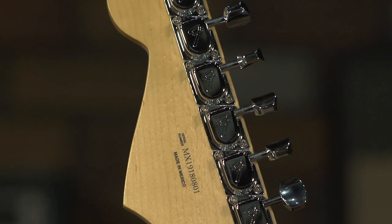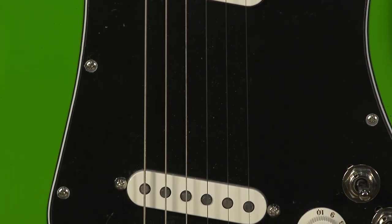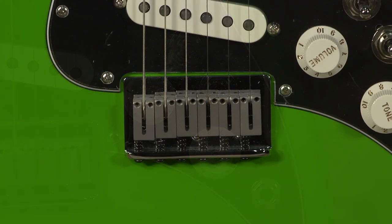Coming to the body, we've got two single coils — not exactly Strat-like, but they're definitely from the Strat family. You've got a volume and a tone, which is more like a traditional Tele with a single volume and single tone. It's got a more modern hard stop tailpiece.